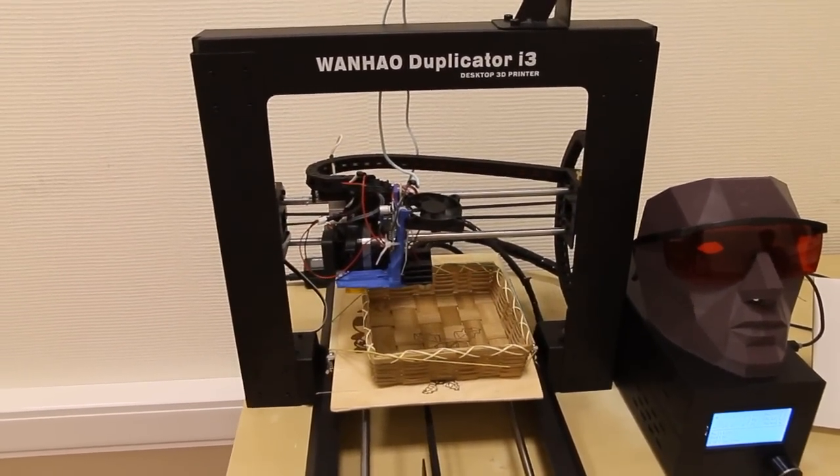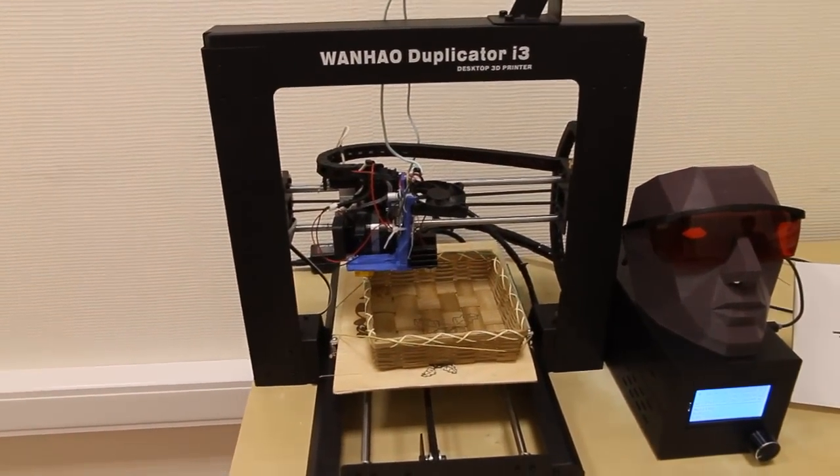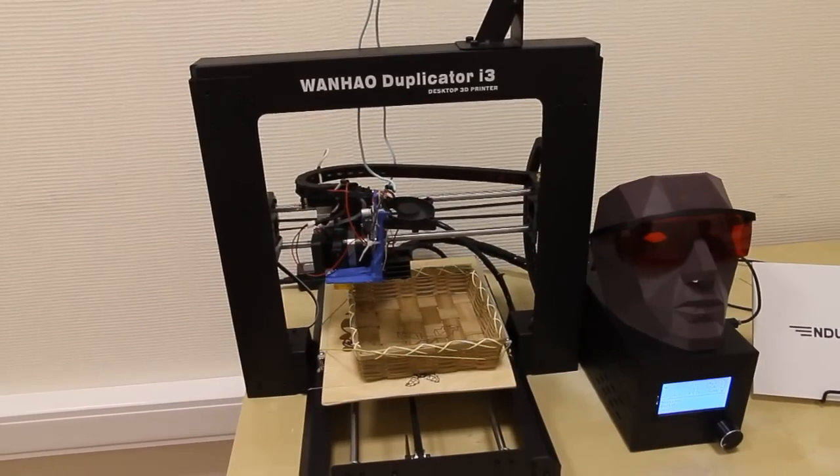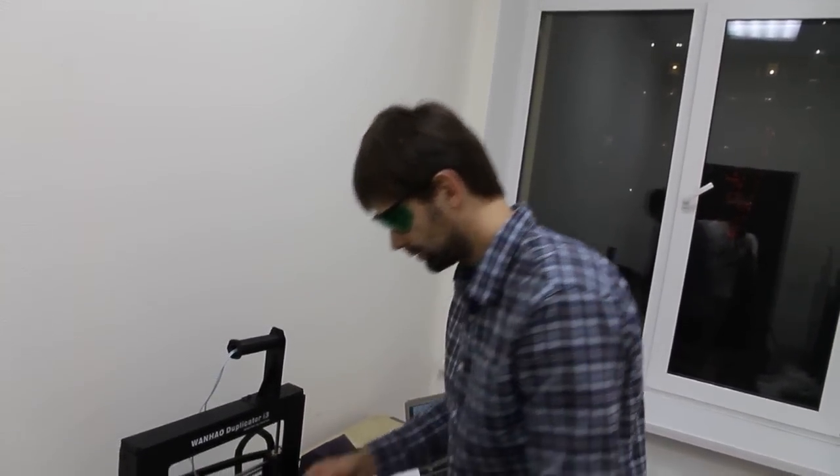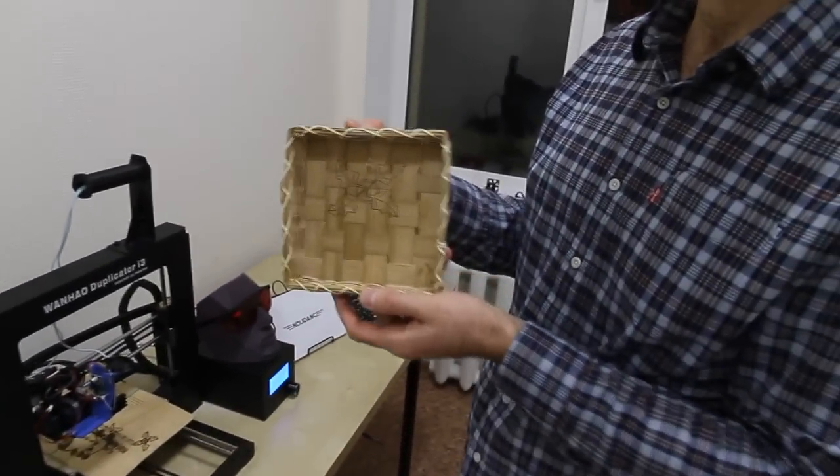Here we have the code. The last thing we should do is choose your focus length. Let's have a look at what we're going to see — oh, how pretty!